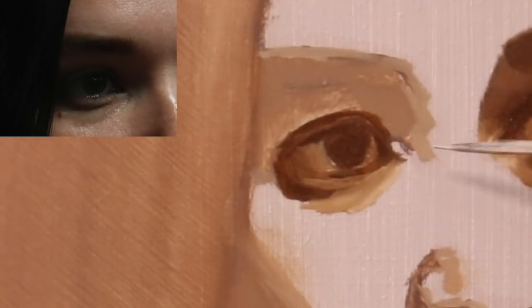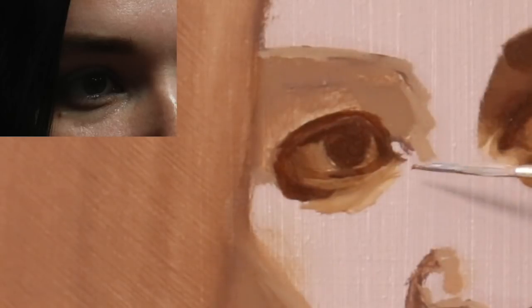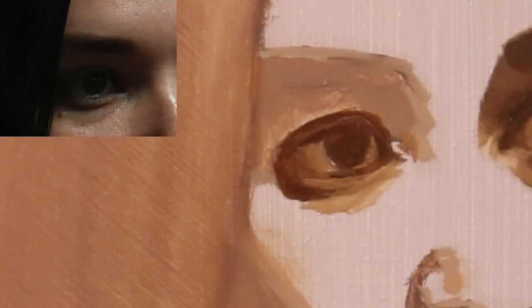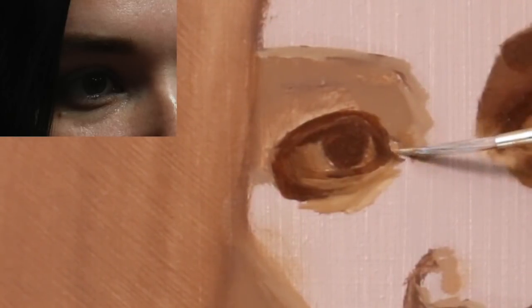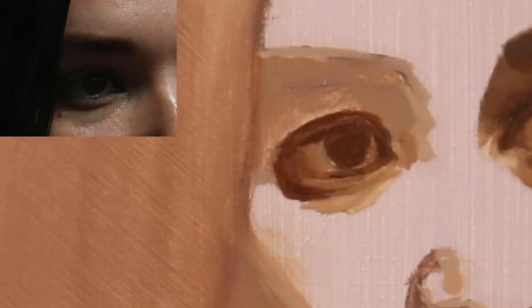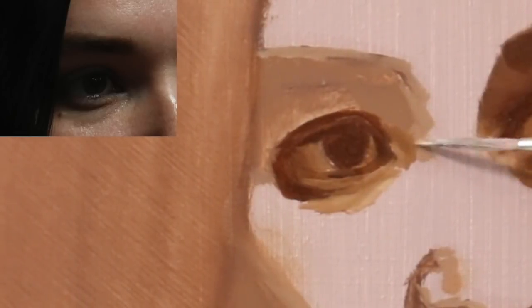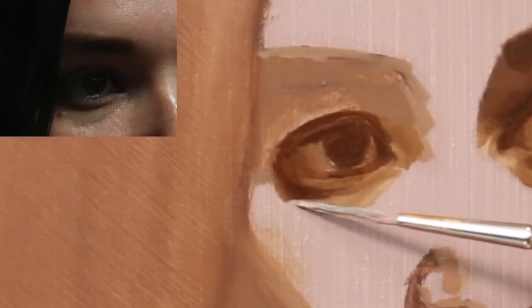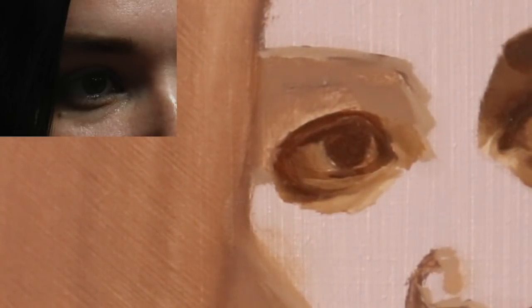This is one way you can really get to understand form. If you're someone that likes to work alla prima a lot or doesn't like to spend this much time on any one particular area, I would recommend trying it out at least a couple times — it really does teach you that patience is something that can be developed, especially in painting. I remember my first video with the classical approach, almost a year ago — I almost lost it in that video, I didn't really know how to take my time and break things down.